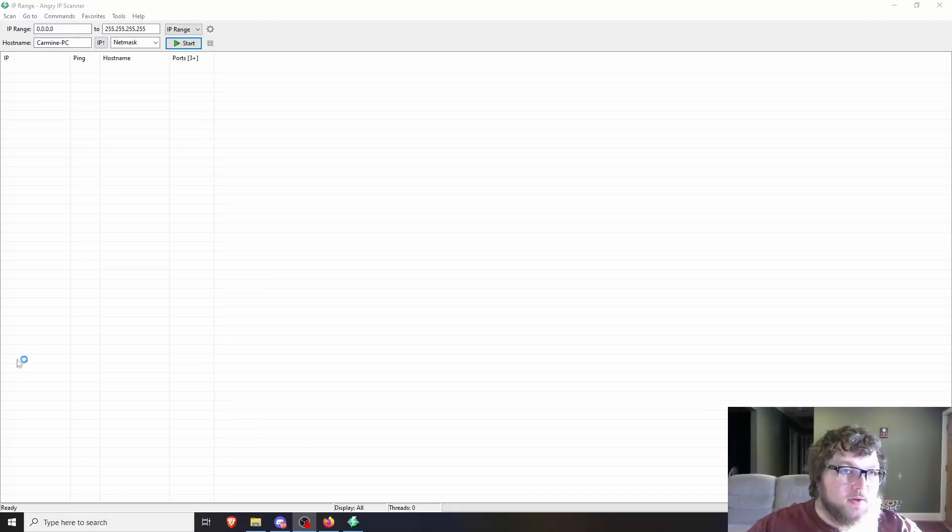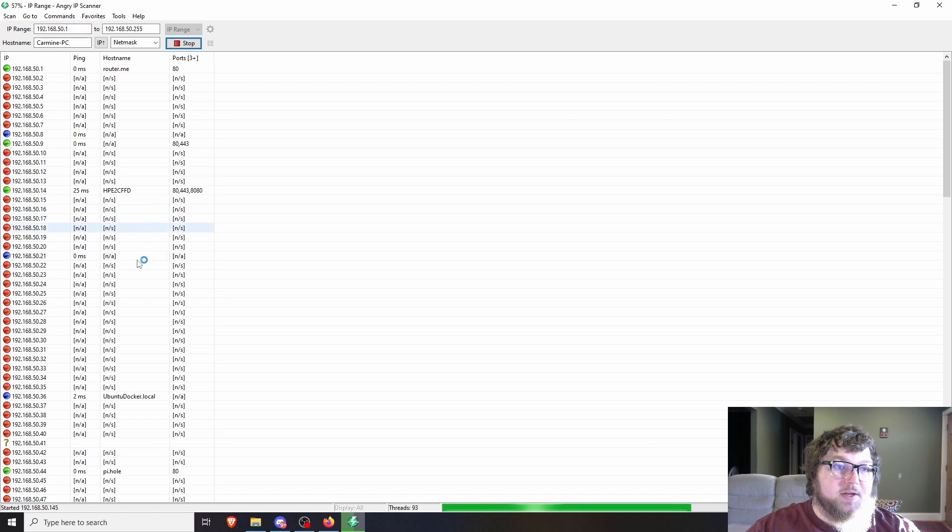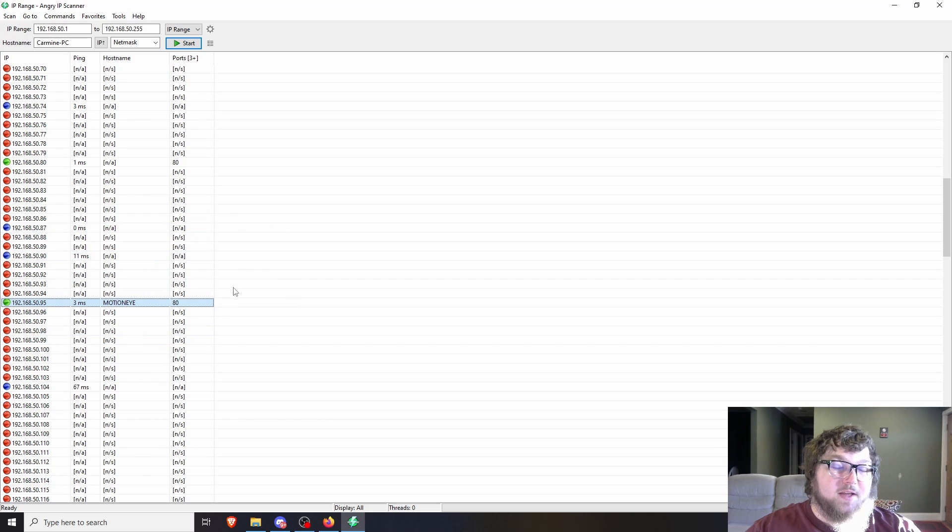If your Raspberry Pi does come up, you're all set and you'll be able to go to the webpage — you'll see it in the list of all your network clients on your router. You can also use Angry IP and do a quick network scan. It scans in a few seconds and finds all your hosts. You just type in your network range, hit start, and it scans everything through really quick. You can see my MotionEye is here on .95. This is how we used to have to find devices before the Raspberry Pi Imager added Wi-Fi settings.